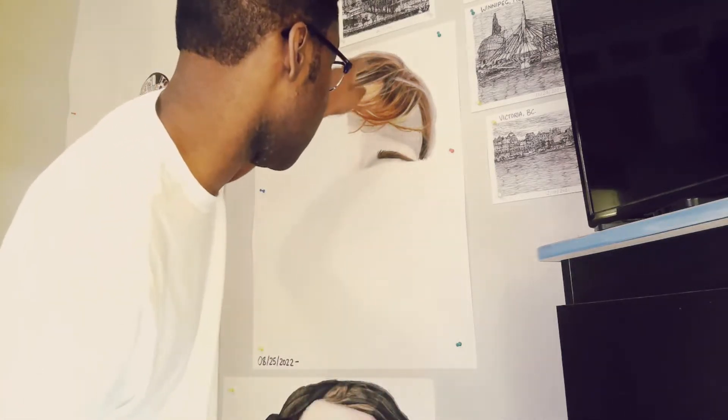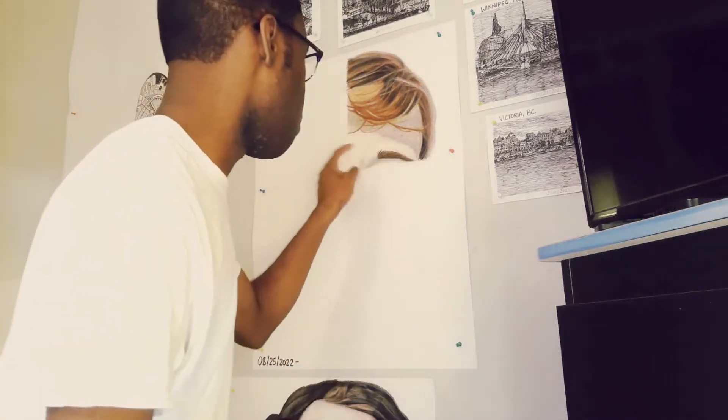Greetings nerds and happy hump day. Welcome to the second part of drawing Mr. Beast. We're going to continue to work on the left side of his hair by adding a little bit more details. I'm going to try to use the white gel pen to create stronger highlights. The white oil pastel is also working too. I'm going to do a little more work to his forehead and add a little more color. We're also going to work on the bottom right portion of the drawing. So without any further ado, let's go ahead and continue the drawing of Mr. Beast.